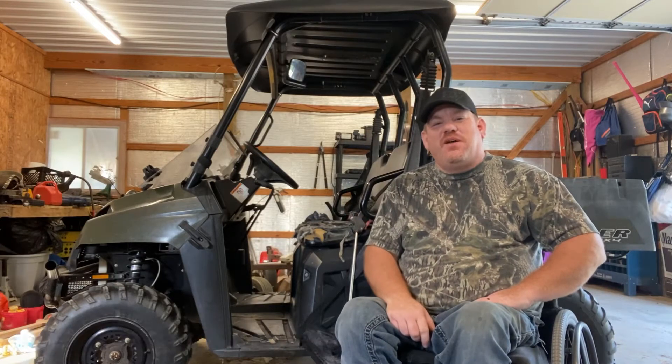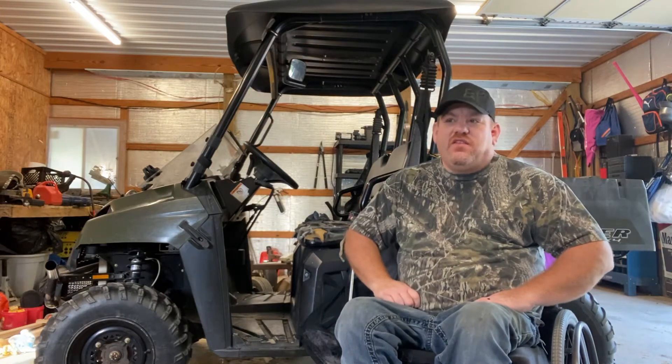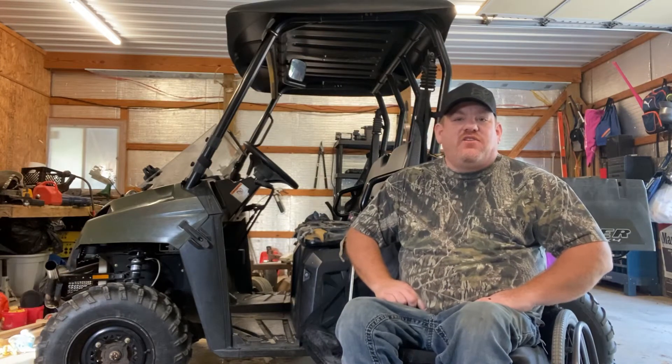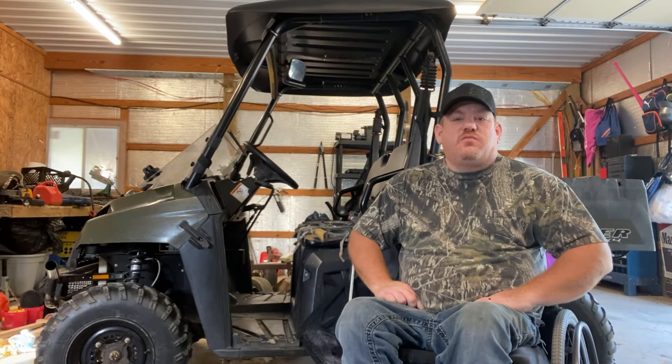Hey YouTube, it's Jacob back with you again. Today we're out here in the shop and the sun is shining, weather's getting nice, and grass is growing. And I just wanted to share with y'all how I spray weeds.